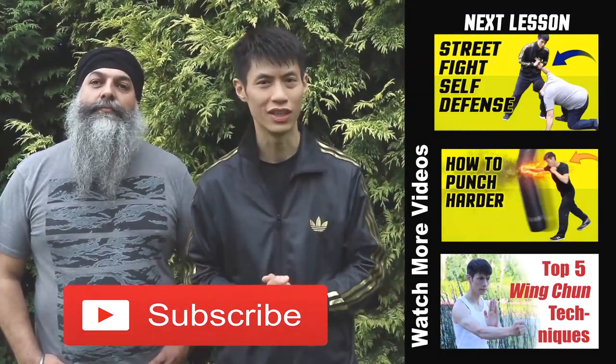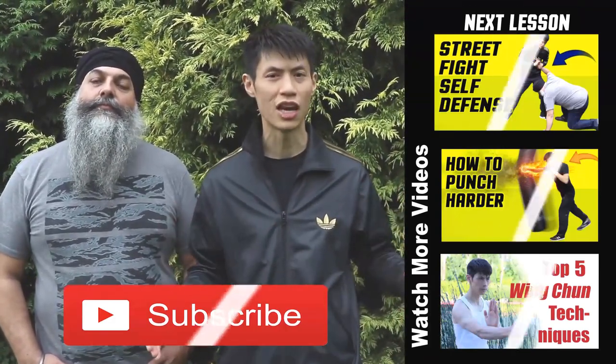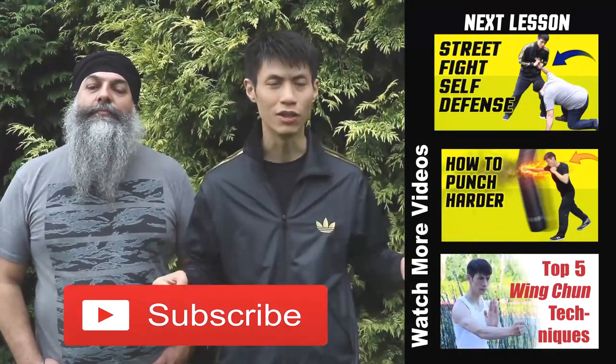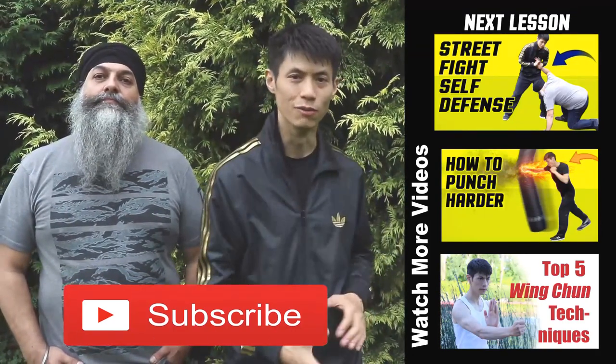If you like this video, make sure you subscribe to this channel to get the latest and coolest self-defense techniques and martial arts training. Just subscribe here and check out some of my other videos too. Alright, this is Wing Chun Kid signing off — see you soon.